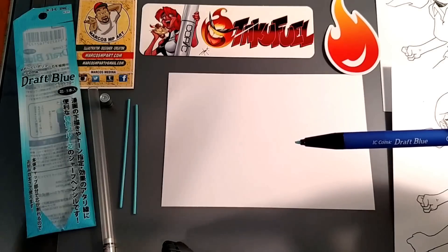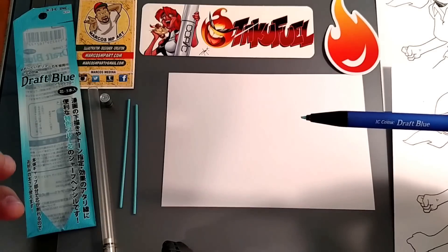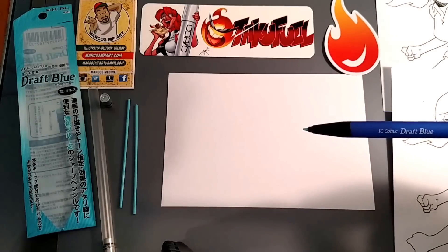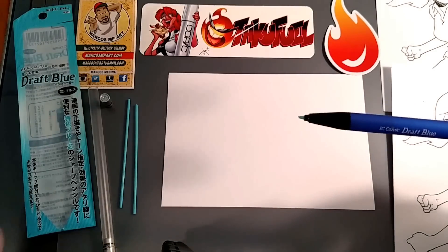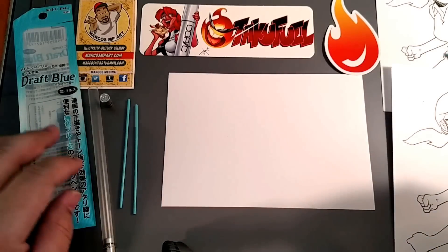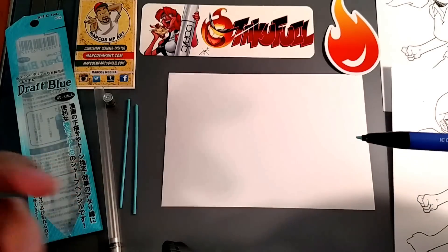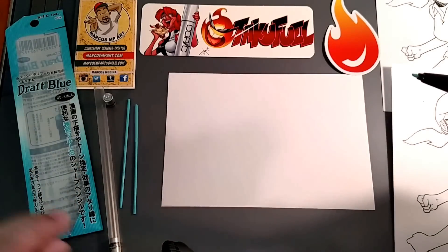The other thing is that when you go to scan it, if you were to scan it as a color scan or a grayscale, you would have to just adjust the blue because it will pick up that color. Adjust it in your contrast and it should go away without an issue, unless you do it in black and white — then there's nothing to worry about.